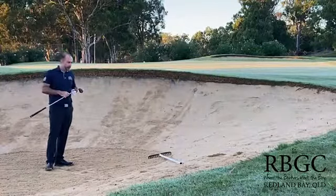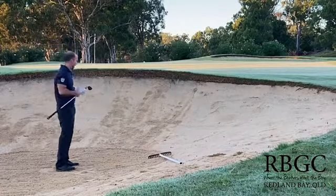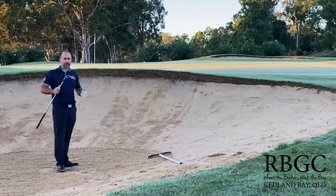Hi golfers, here's a tip from Carl in the pro shop. It's early morning, the ground's quite wet, there's a lot of dew around, and I've just hit my bunker shot out onto the green.